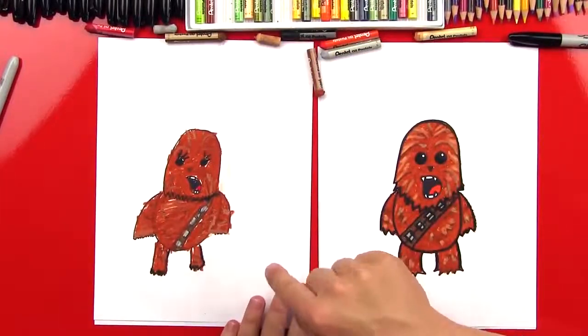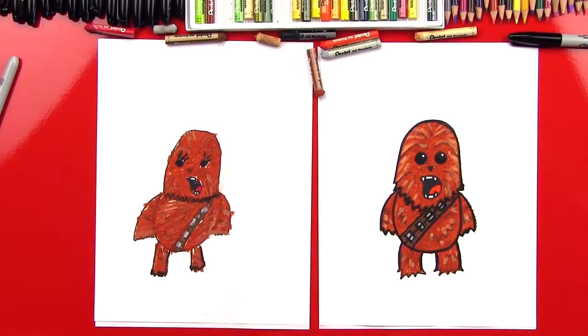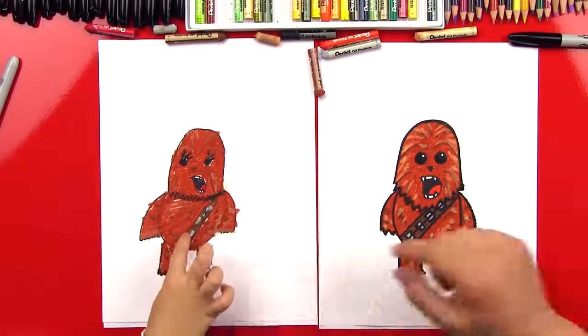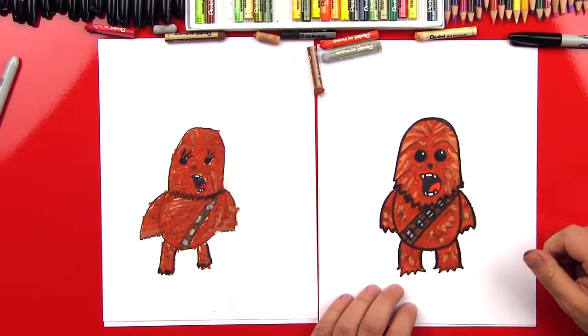Good job Hads, you did awesome! Did you have fun? Yeah. What was your favorite part? The belt — going across his chest. My favorite part was his mouth. I really like his mouth because he looks like he's doing that noise. We hope you guys had a lot of fun drawing Chewbacca with us. Remember your Chewbacca doesn't have to look exactly like ours — the important thing is to have fun. We'll see you later, art friends. Goodbye!